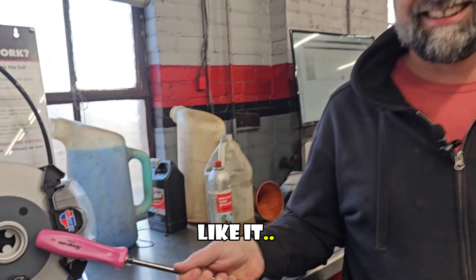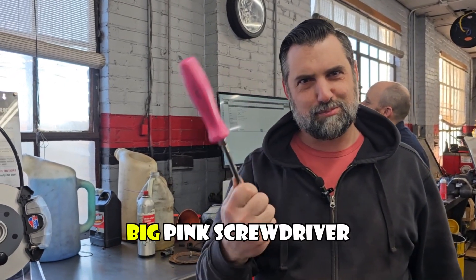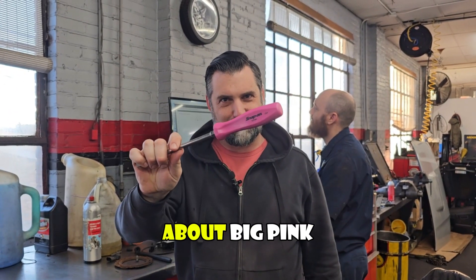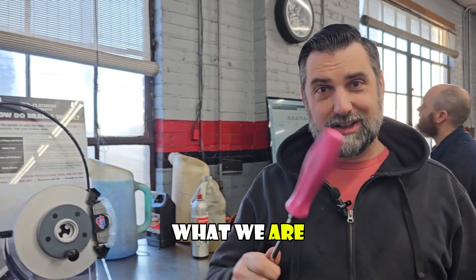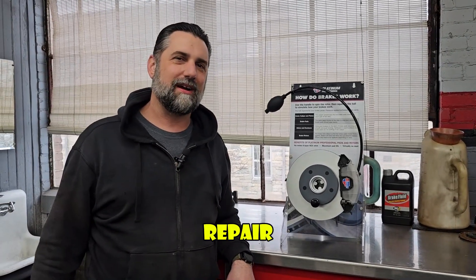You know you like it — big pink screwdriver, look at that. We're not talking about big pink screwdrivers today, even though I'm going to use it as a pointer. What we are going to talk about is this brake pad and rotor display.